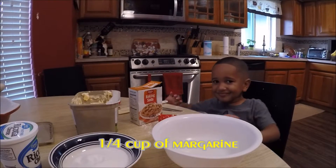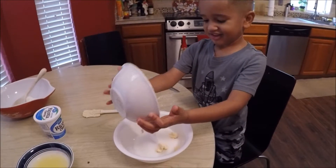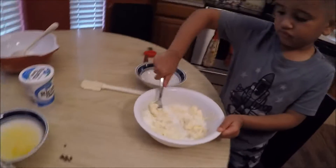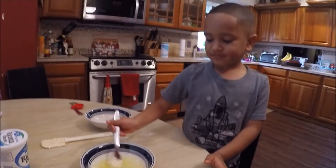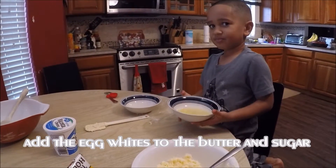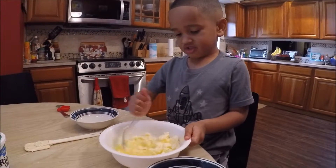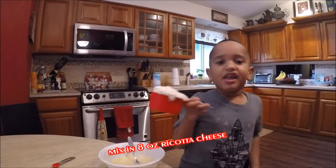We're going to cut margarine and a cup of sugar, and we're going to cream together. Sugar, it's great. Okay, I'm going to cream. So let's add it all — I'm going to take the egg with some butter and syrup. Let's mix it up.